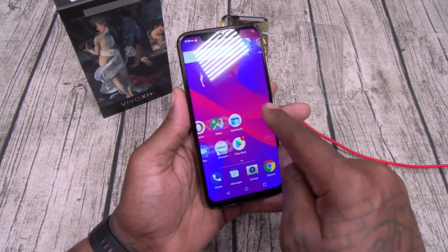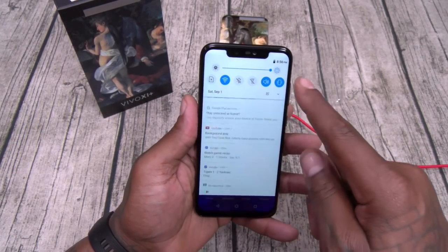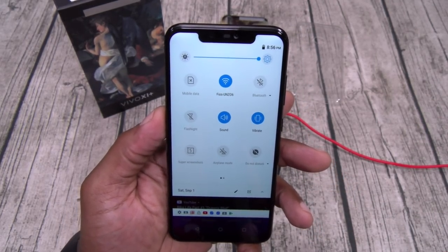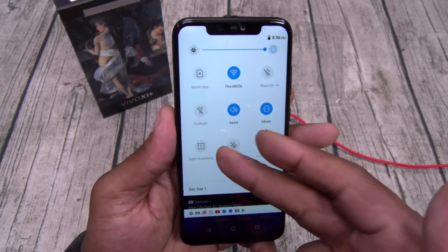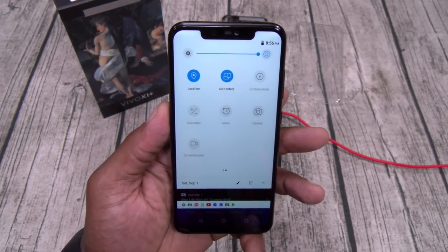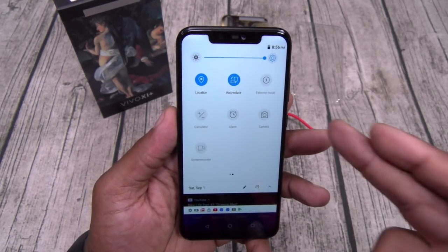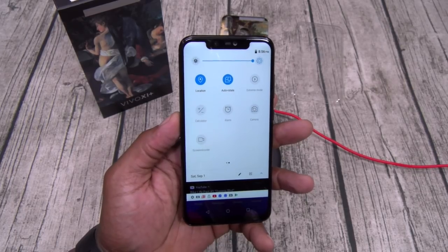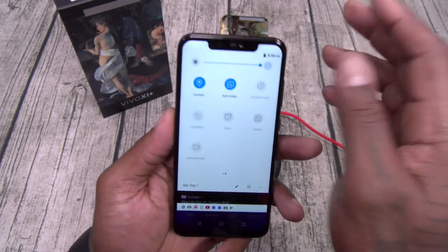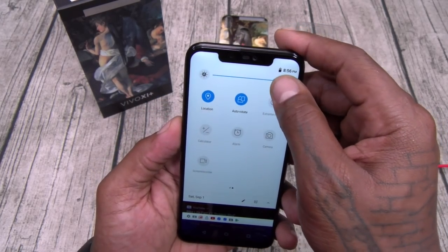So far fresh out of the box, no lag. There's your Google, got all your apps, got your notifications. Let's go through the basic toggles — you got mobile data, Wi-Fi, Bluetooth, flashlight, sound, vibrate, super screenshots, scroll shot, airplane mode, do not disturb, location, auto rotate, extreme power saving mode, calculator, alarm, screen recorder, and camera. Screen recorder right on the toggles — that's what I'm talking about. I got this on max brightness and so far the viewing angles look pretty good.